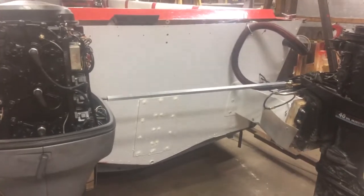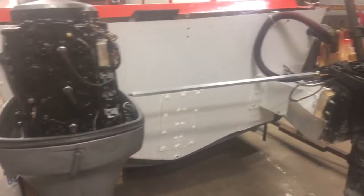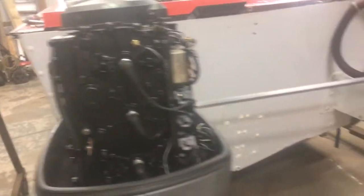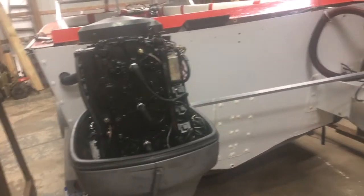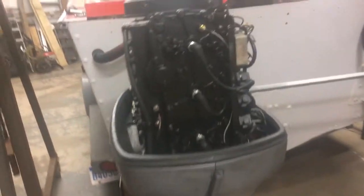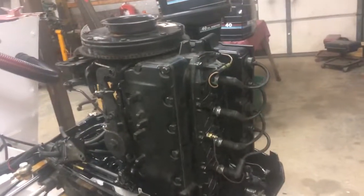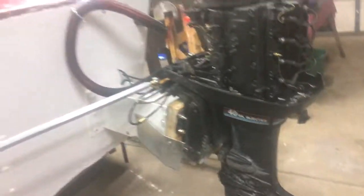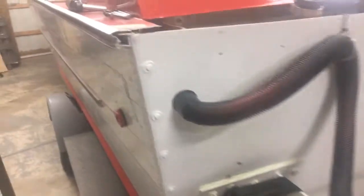We're going to clean the carburetors on both of them again, and this time I'm going to put another inline filter straight out of the tank to catch any debris. Our temperature sensors worked great — they're the eBay specials, about $15 each. You get the sensor, the gauge, and all the wiring. They worked really well, making sure we're not overheating — definitely nice to have.